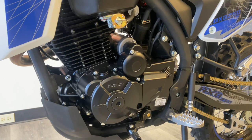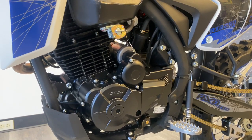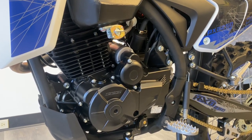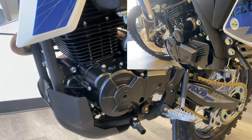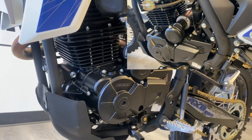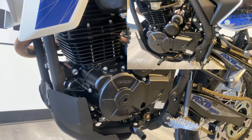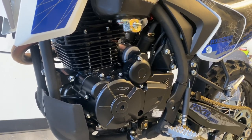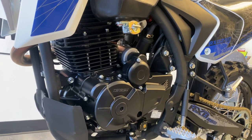Another feature of the new 250 is the engine. We still use the 249cc engine, but this is the six-speed counterbalance version, which is very important to point out. The six-speed is obviously nice to have the extra gear, especially if you're on the highway, but the counterbalance just makes the bike so smooth. There's way less vibration in a counterbalance engine, which also means longer longevity and life of the engine with less vibration and less heat.